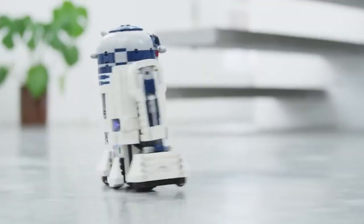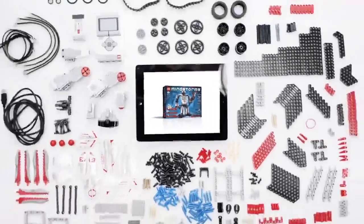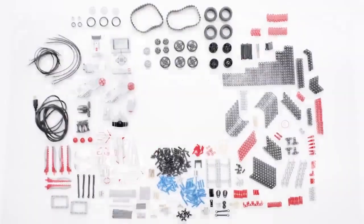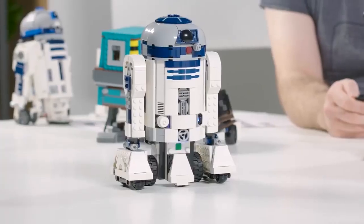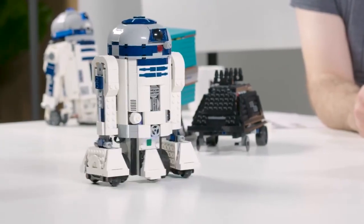You have three motors and a color and distance sensor. You plug all that together and you can program it to do all kinds of different stuff. It's actually very similar to the way Mindstorms works, in that it has motors controlled by an app. The motors also all have rotation sensors built into them, so you can tell it to go a certain amount, which gives you a lot more control over how the mechanisms will work.